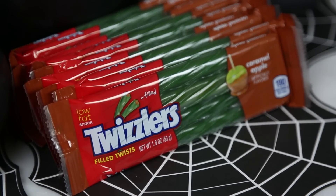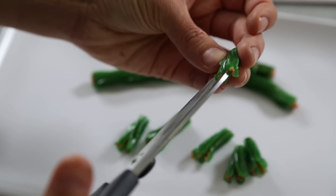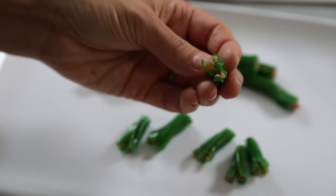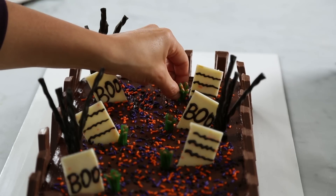Then take some Twizzlers caramel apple filled twists and cut them to make little shrubs, placing one next to each tombstone.